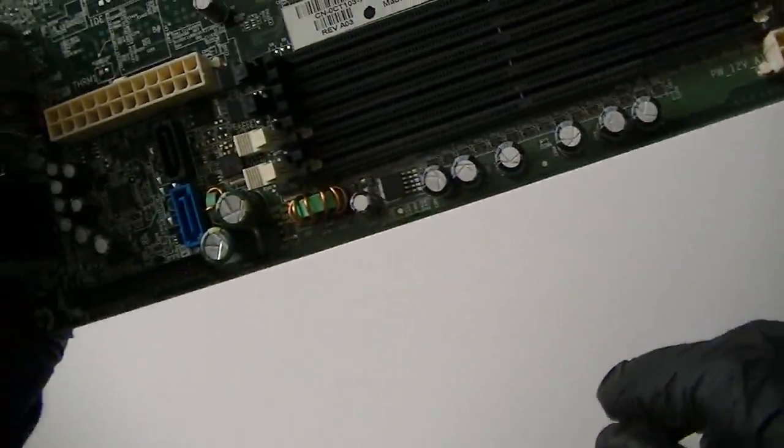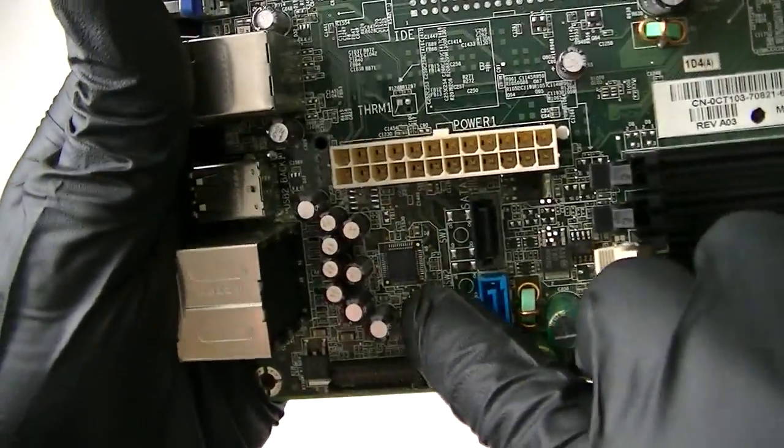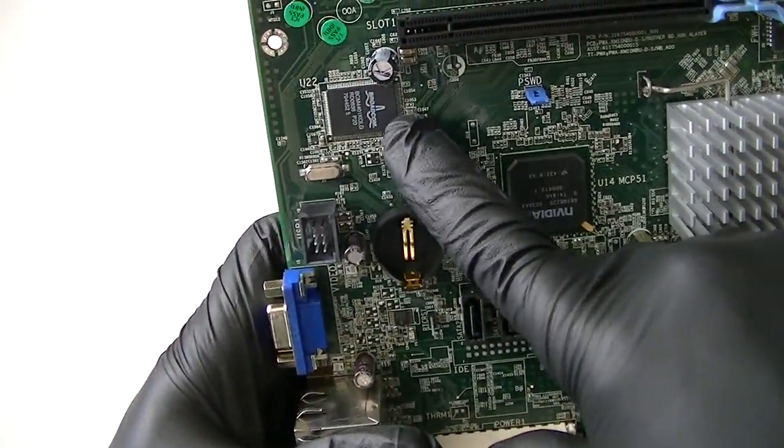Here's the 4-pin power connector, and here's the front panel connector header right there. Audio chip right there, LAN chip right there.